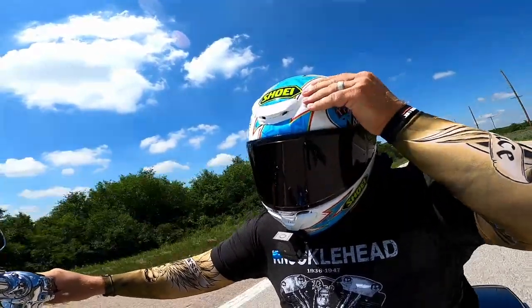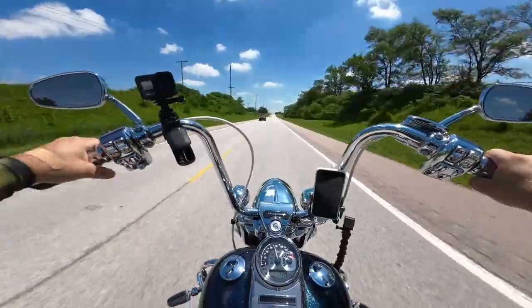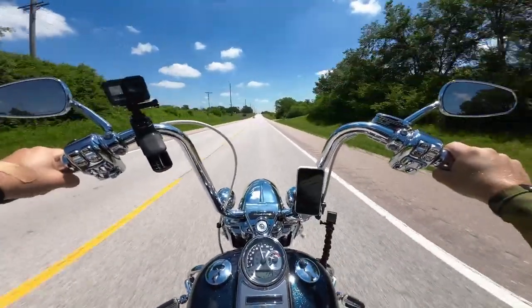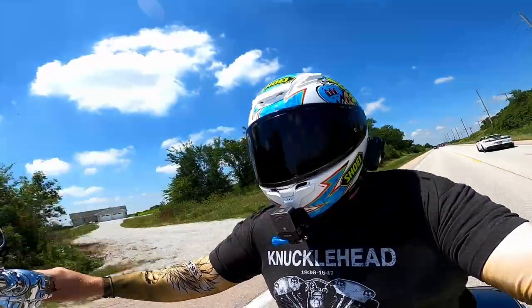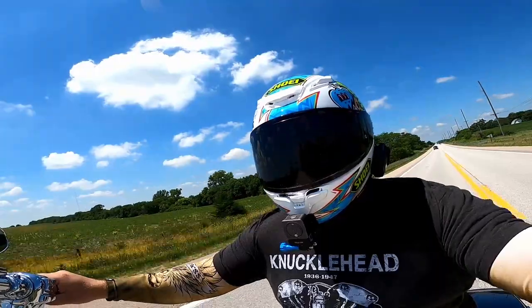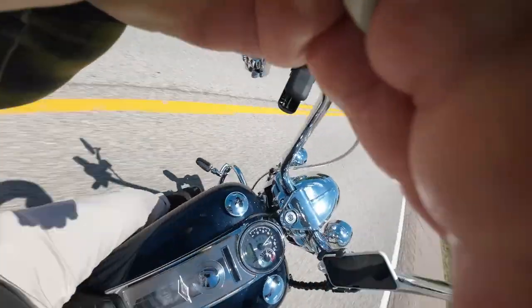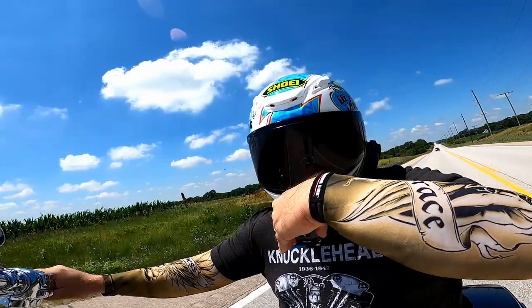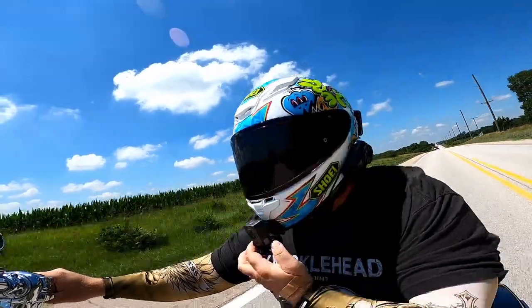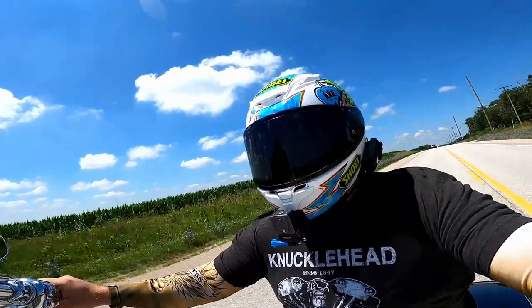It's the DJI Action 2 as far as I know. It's a very modular camera — it's magnetic, so I can take this off and just let it stick itself back on. It does have clips on the side too.